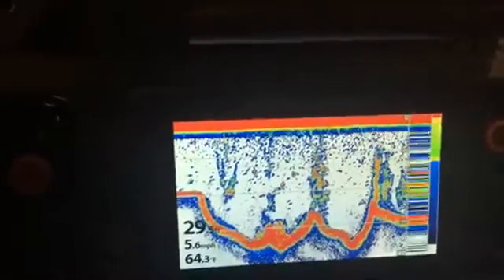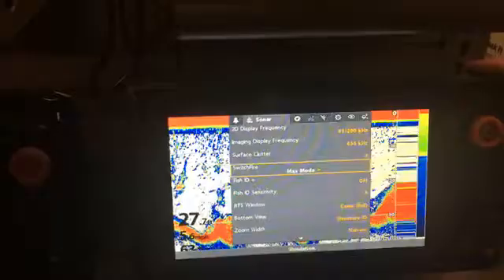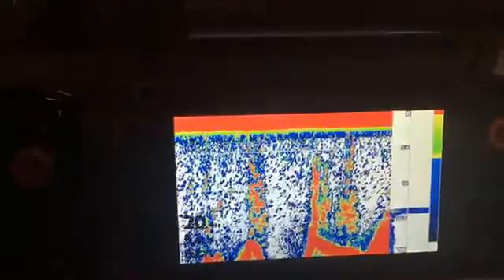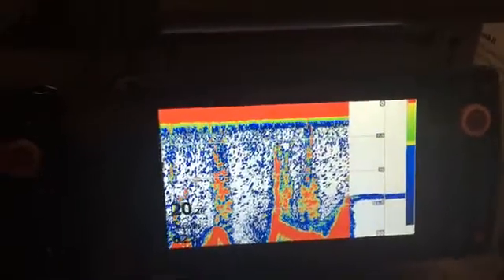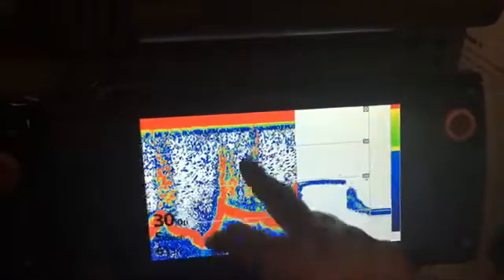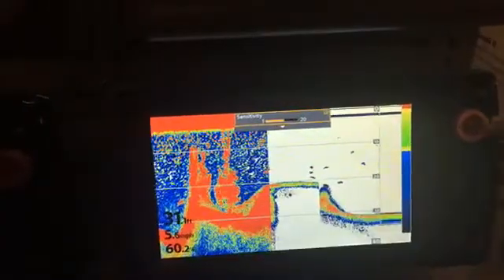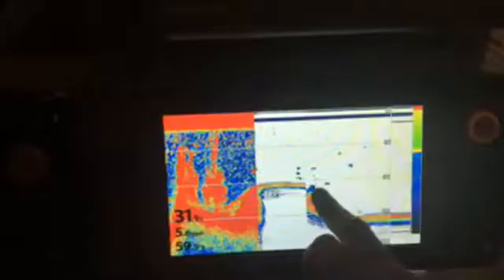One thing I recommend for Humminbird units: go into your sonar settings and find the setting called SwitchFire, and switch it to Clear Mode. You'll see it takes a lot of clutter off the screen. All that stuff is just filler — zooplankton, stuff floating in the water. With sensitivity turned up to about 12 or 13, you can see an arc on the bottom — that's a fish. You can also see we're coming into a tree, but the screen becomes a lot easier to read compared to the maxed-out screen.